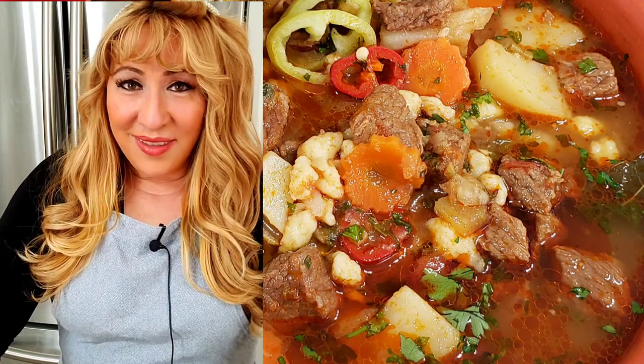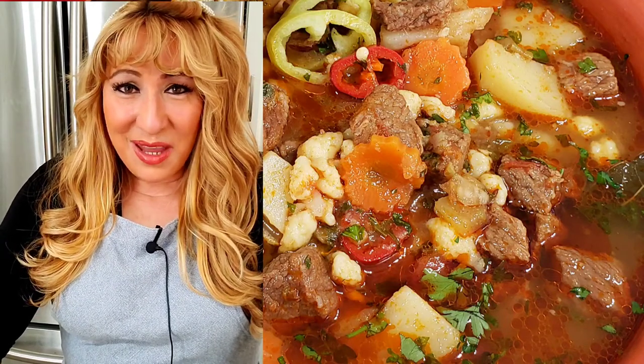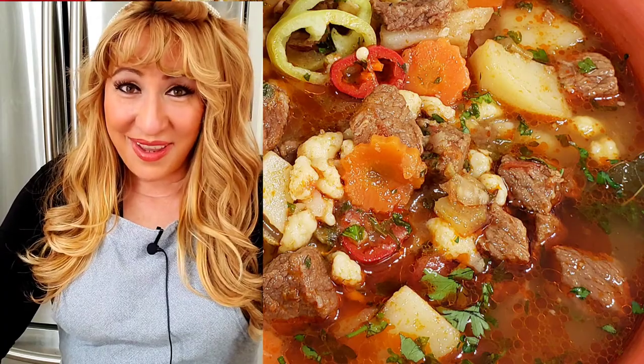Hello everyone! This is an amazing dish. Stay with me if you want to know how to make it.